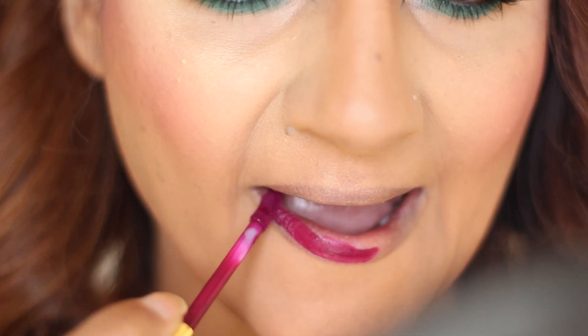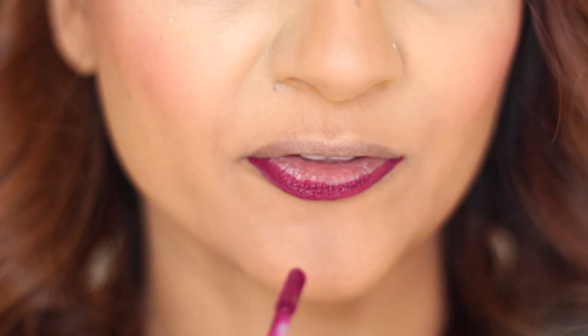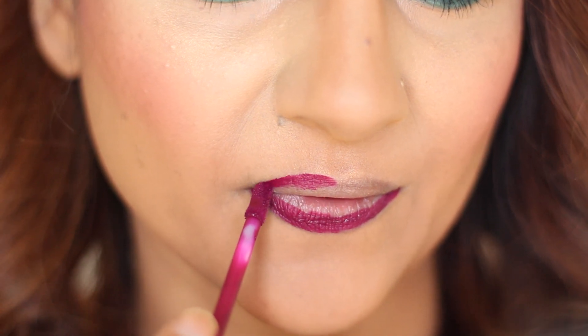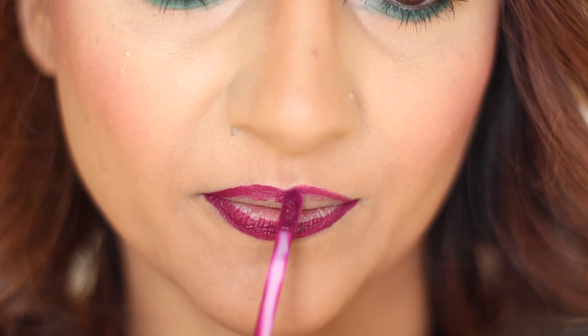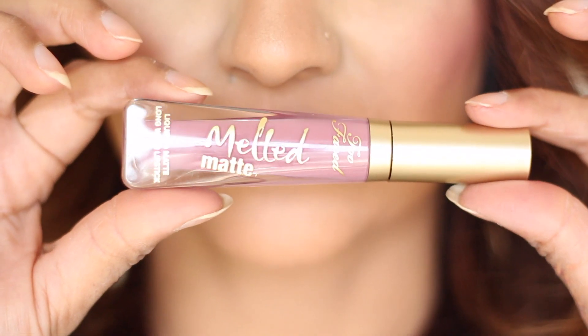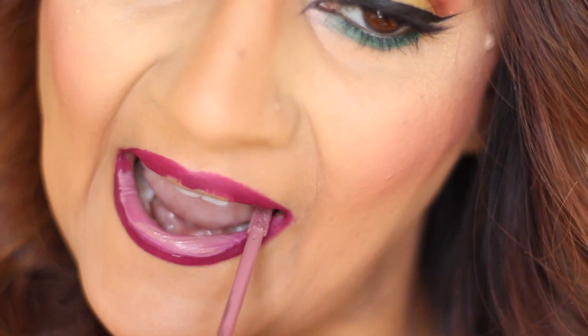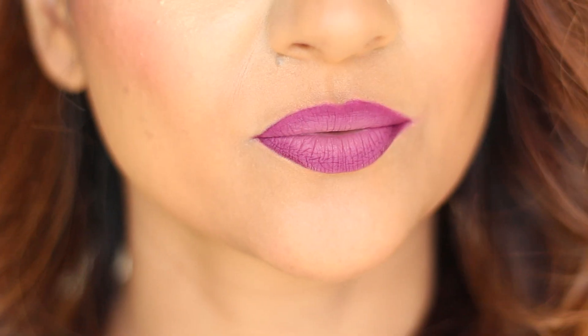Now I'm going with this Milani matte liquid lipstick, which is so pretty. What I'm doing is just running it along the edge of my lips and not filling in my lips with this. Then I go ahead and fill my lips with this Melted Matte liquid lipstick from Too Faced. You get that really nice contrast between the two colors, and when you do that you get such a pretty ombre effect on your lips. Just carefully blend it together — there you go, those little lips, and there's the makeup.